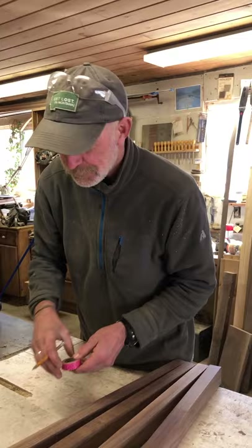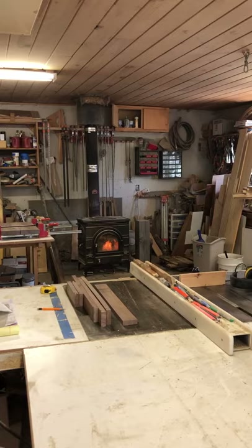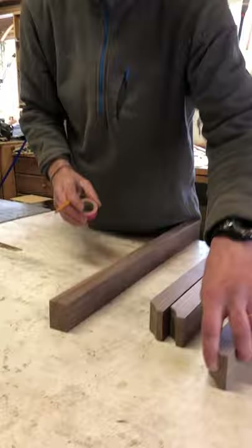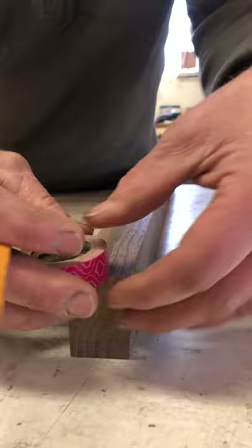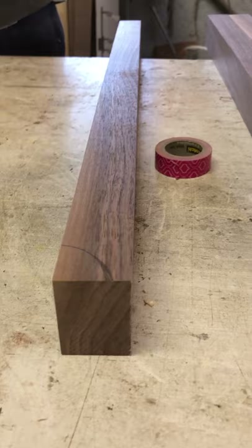I've surfaced the four legs, the aprons, and the stretcher for the table. Now I came up with a way to put a little radius — a little detail — on the foot of the legs. It's highly technical: I just found something with a radius that looked about right, traced that out. I've got a couple done already, so now I'll go over to the bandsaw and cut that radius out.